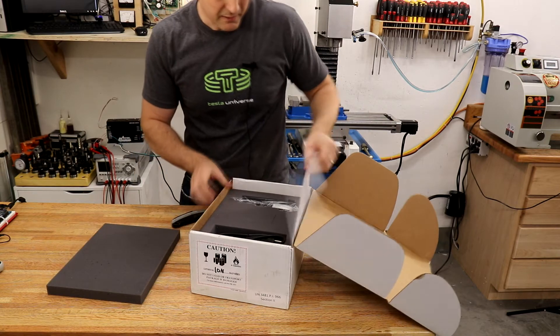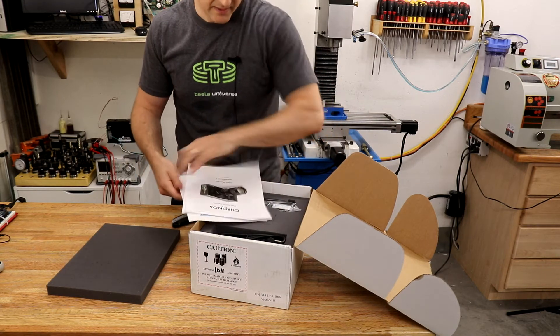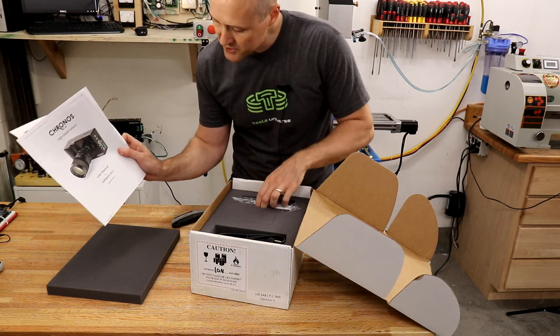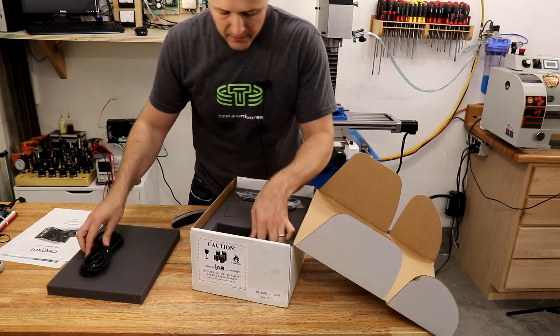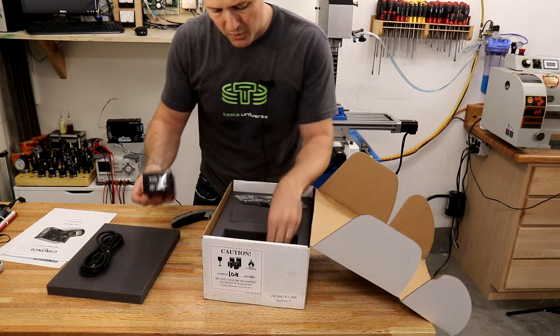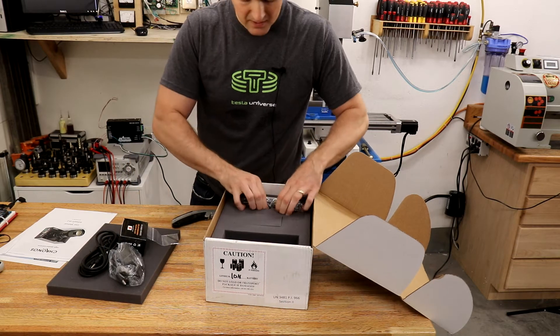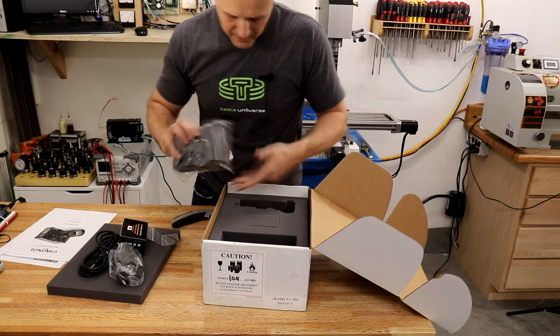The box contains a lot of foam, a packing list, a user manual with version 0.2 of the software, a cable, a camcorder battery, a wall adapter, a hex wrench, and the camera.